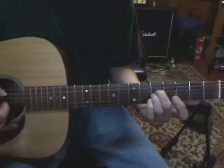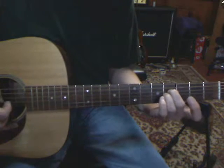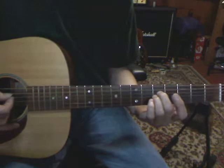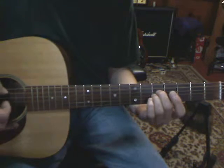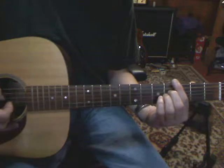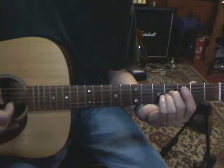And a half step. The beat kept with the thumb on the A string.